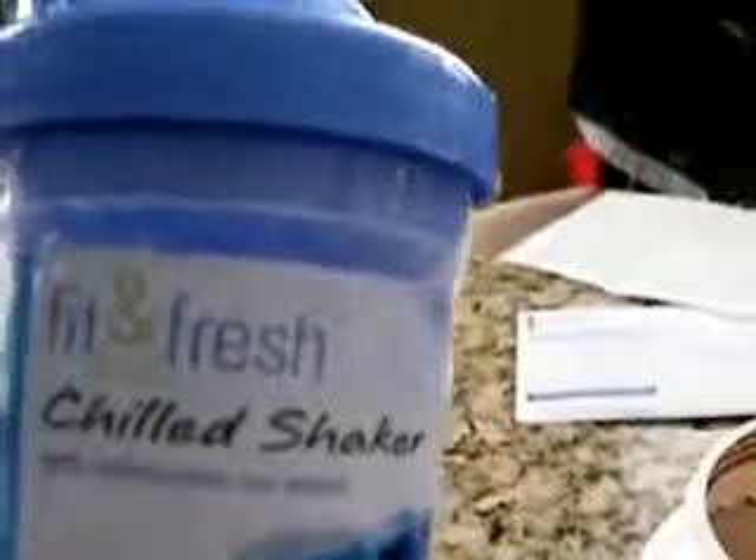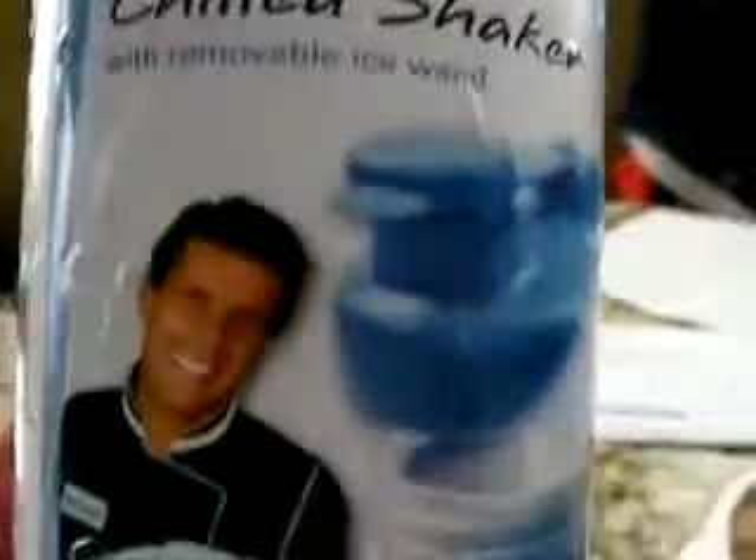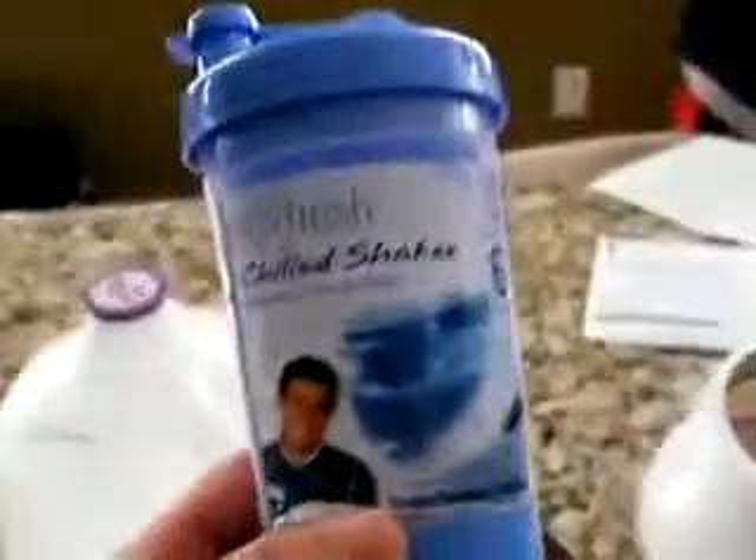Hello and welcome to sillyreviews.com. Today we're reviewing the Fit and Fresh Chilled Shaker with removable ice wand. This even has a celebrity chef, John Ashton, on the front of it — he's got his little chef coat on, doesn't want to make a big old mess when you're mixing together a simple shake.